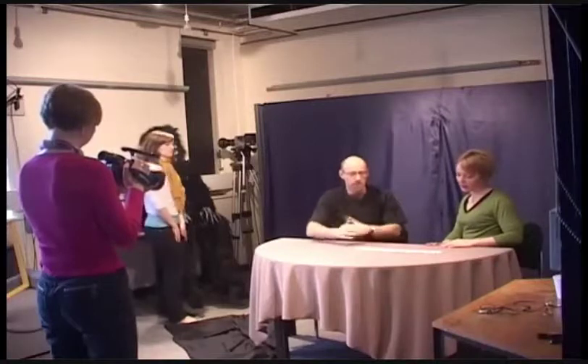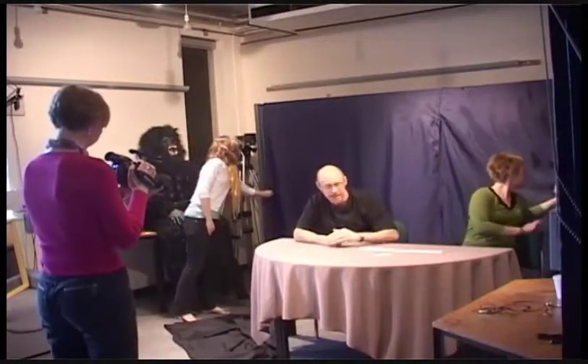Now I'm just going to spread the cards face up on the table. Give a little click of the fingers and you'll see that Sarah's card here has now got a blue-back.